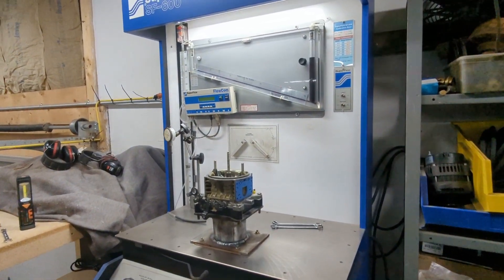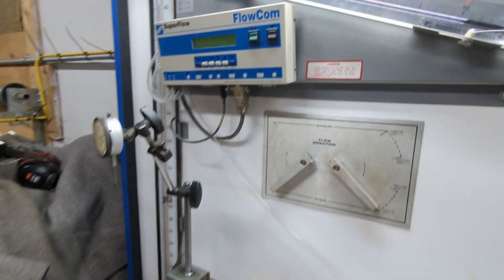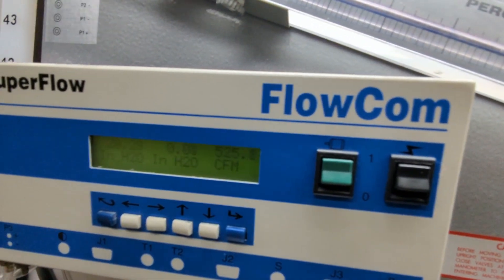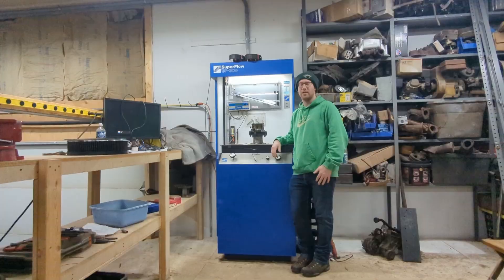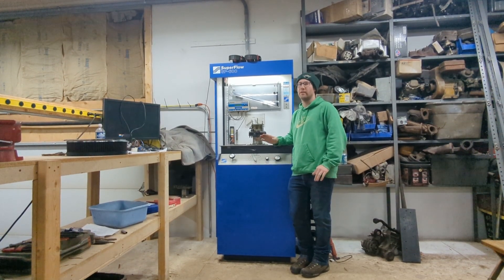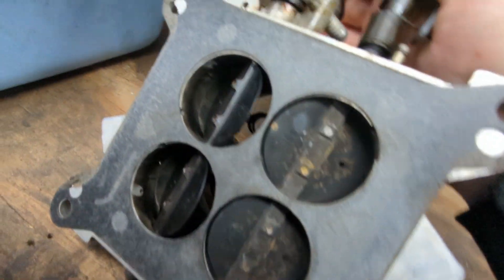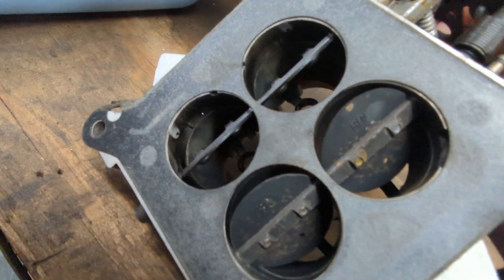If you're carburetor limited or you know your carburetor is undersized, this is the video for you. I'm going to show you how to make power burp free and back it up with full bench data. In this video, you're going to see some full bench testing on this Holley 950.